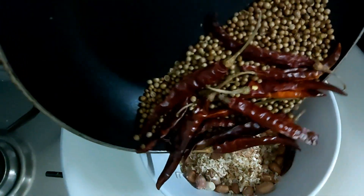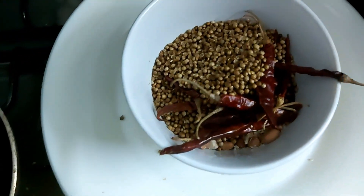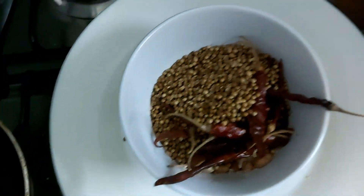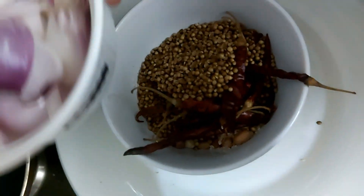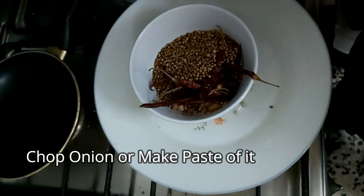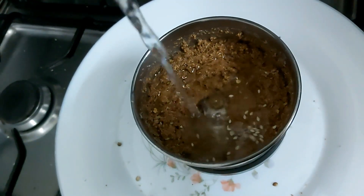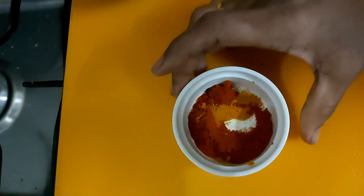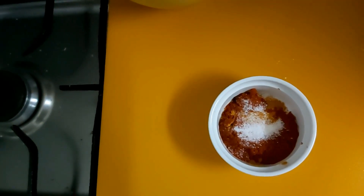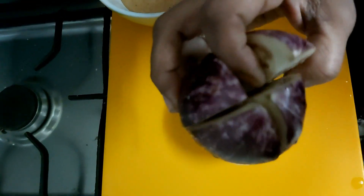This paste will also be made. To make a paste in the pan, add a little bit of paste in the pan.